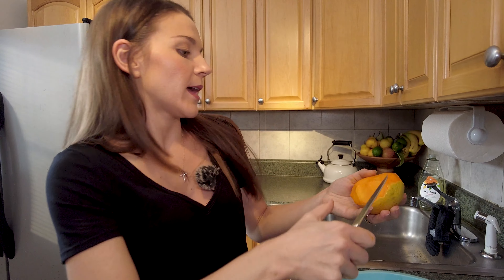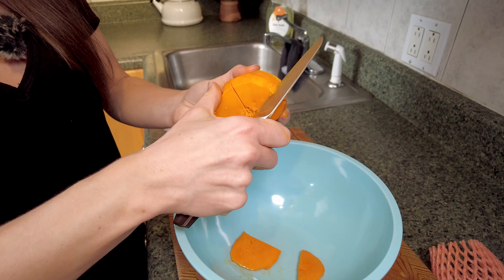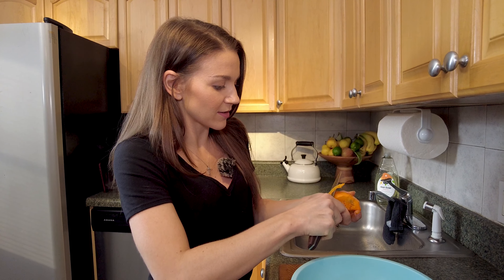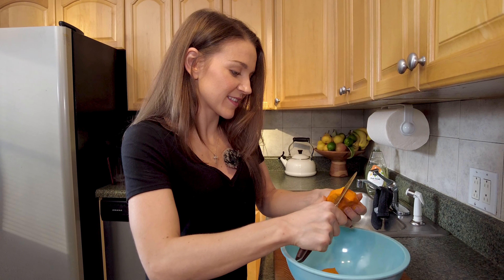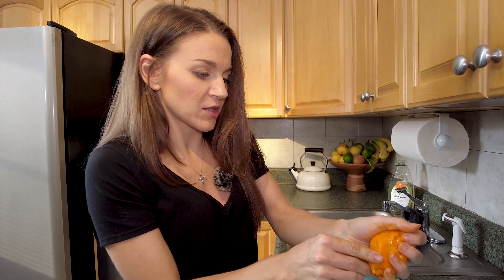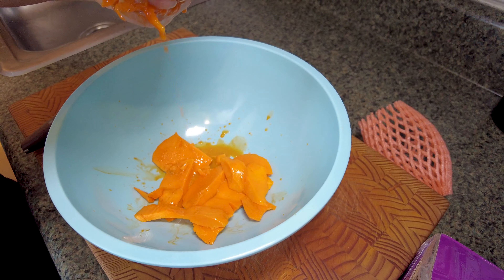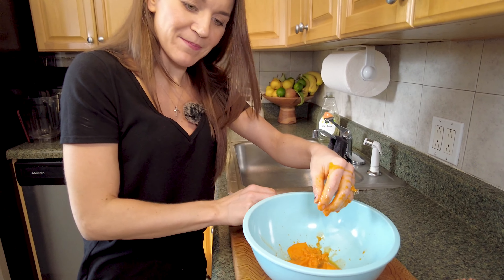So we're going to skin all of them, and then I'm going to cut it into cubes. This is going to be a bit of a process, guys, because we have to freeze this for four hours. We've got to start now so little Alfonso can try it before he goes to bed. When you get to the seed, like I have here, you can squish out the juices, just like that. This is super potent — I feel like there's so many nutrients in this mango. Okay, we've got five more to go.